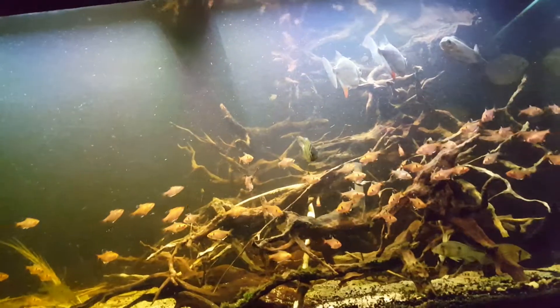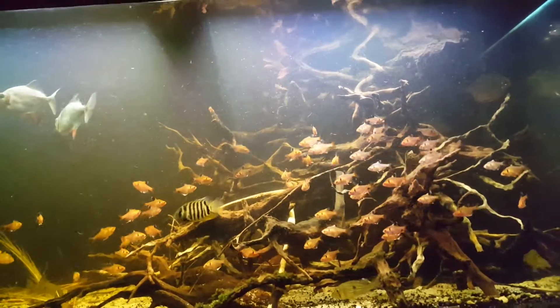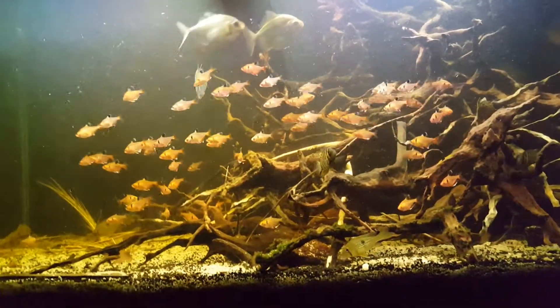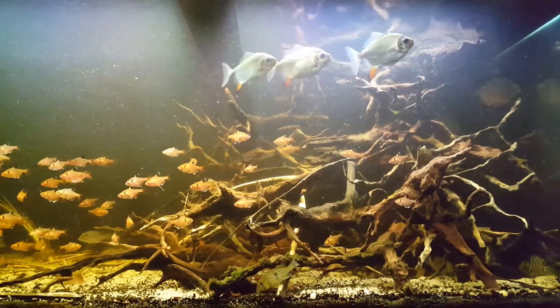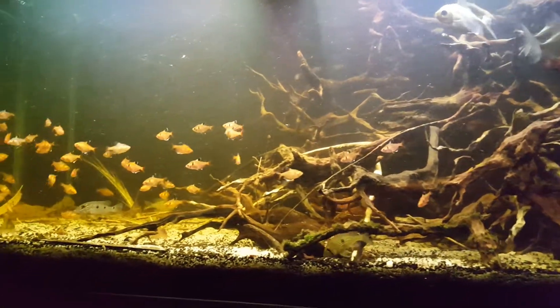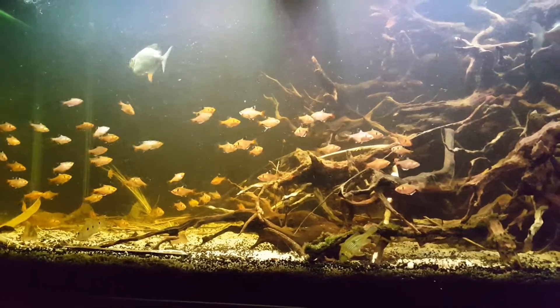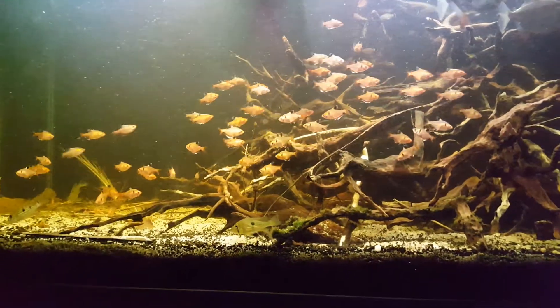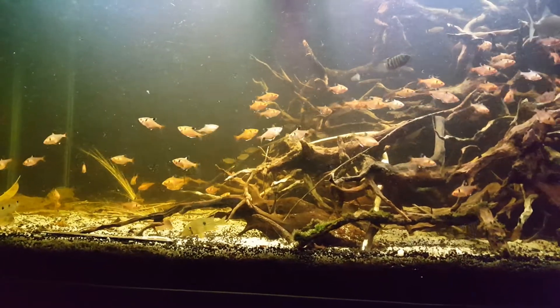Blackwater biotopes are no different than any biotope aquarium out there. The only difference is that the water itself is quite tinted, or at least a yellowish color, because of the organics and tannins that are usually released by a multitude of stuff — one of which is caterpillar leaves, alder cones, and all that.